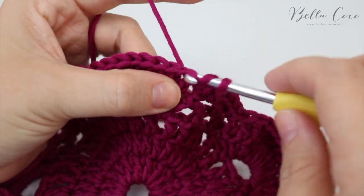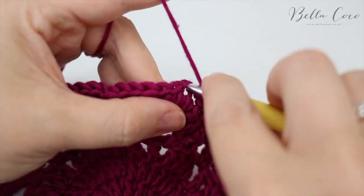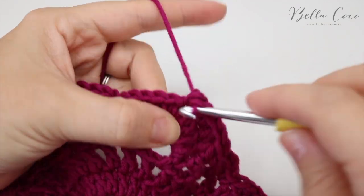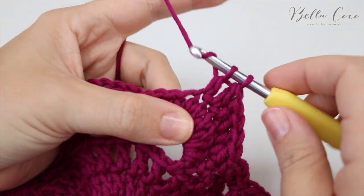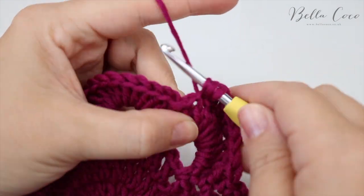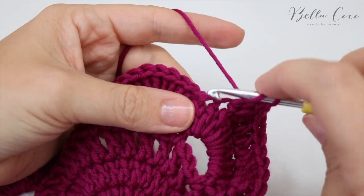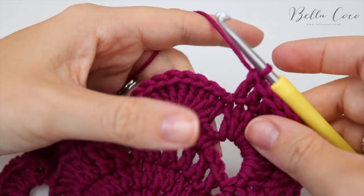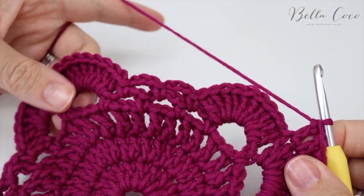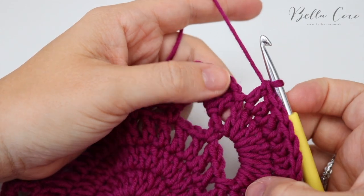Work one treble into each stitch — one through ten — that brings us to the end of this side. Turn your work to go along the other side and it's exactly the same. We're not doing anything between fans; we go straight into doing our 10 trebles.